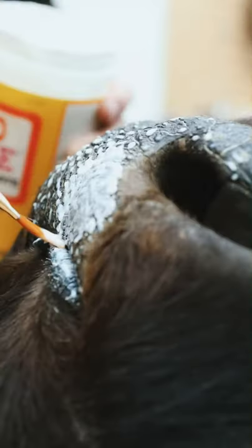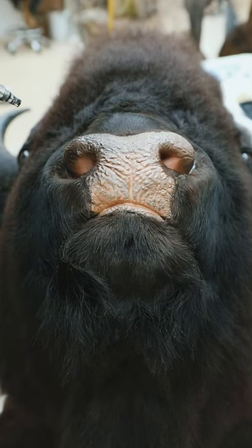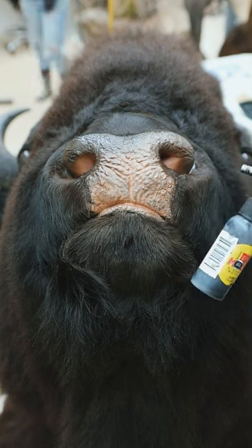We're just going to be following the existing texture of the nose here, and once those dry we're going to hit it up with another layer of Mod Podge. The last step in the process is to hit the nose up with paint.